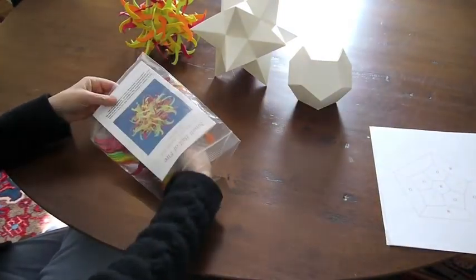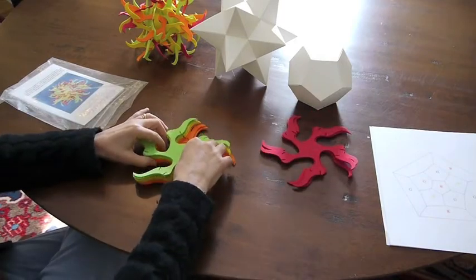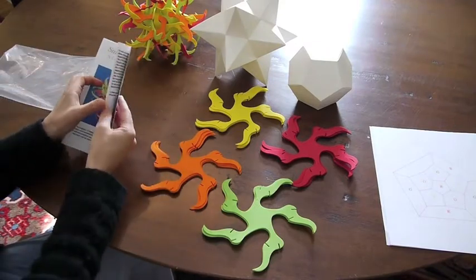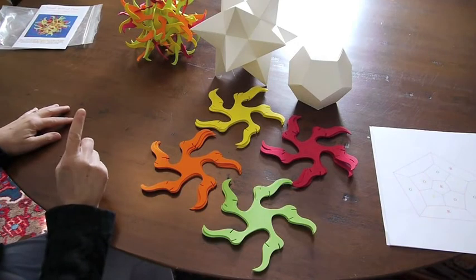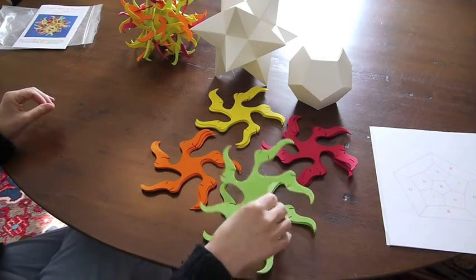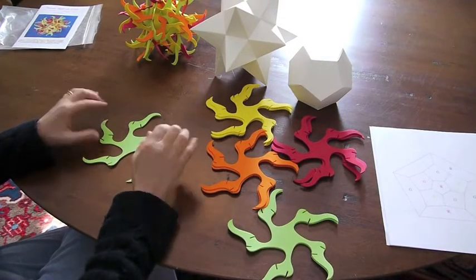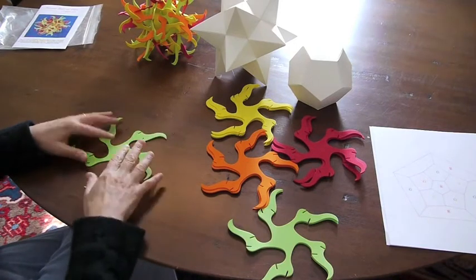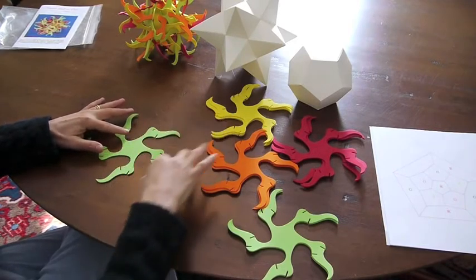Let me now show you how to put two pieces together before we put the entire puzzle together. Here's your kit — pull out the pieces. What you have are 12 pieces: three red, three green, three yellow, and three orange. You also have directions, which include all the diagrams I'm going to use to put this together. Something important: whenever you put pieces together, they all have to face in the same direction — meaning these flame pieces have to point either to the right or to the left. It doesn't matter which way, but you have to be consistent throughout the whole puzzle. I'm going to do it with all the pieces curling clockwise, or shooting off to the right.